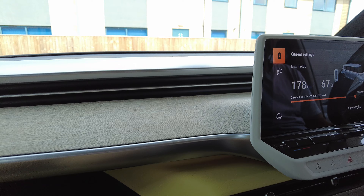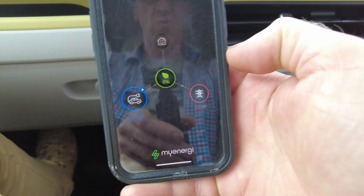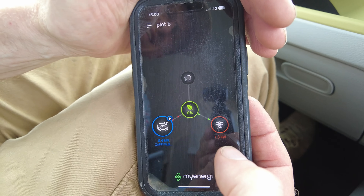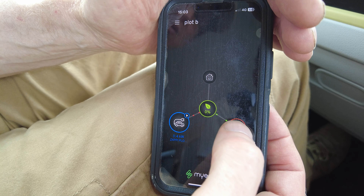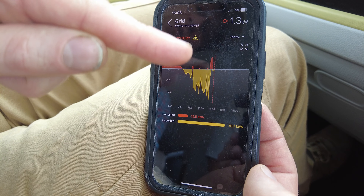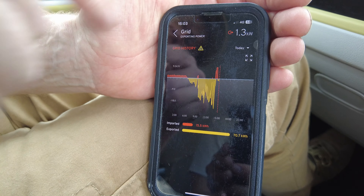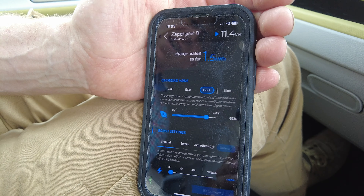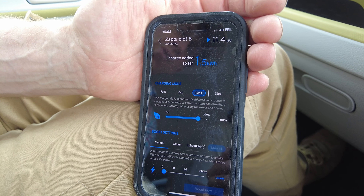Let's look at the app. It's got a lovely screen — it says we're currently exporting to the grid. You can click on the grid and it shows where it goes up into the red, which is where we're sucking more power than we're generating because we've gone to 11 kilowatts. On the car view you can see the rate is 11.4 kilowatts charging.